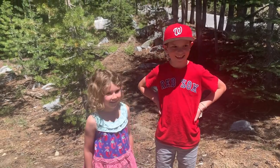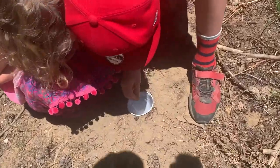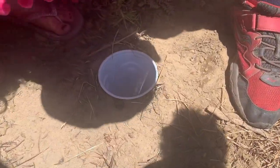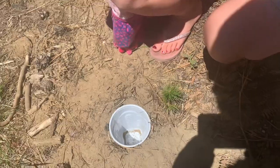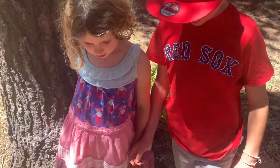Where are you guys? We're at our first pit trap that we made. I don't think I see any in there, do you, Mari? No. What do you see, Mari? I see nothing. Let's check our second trap.